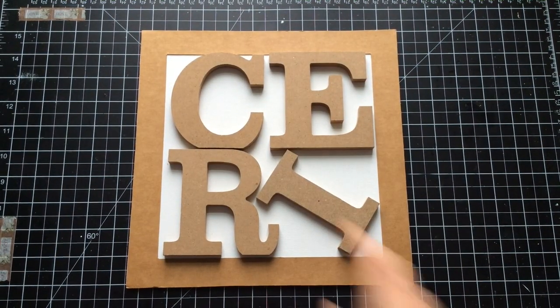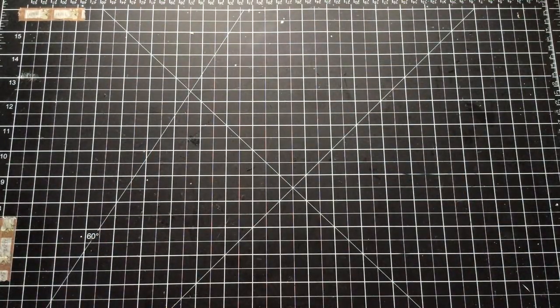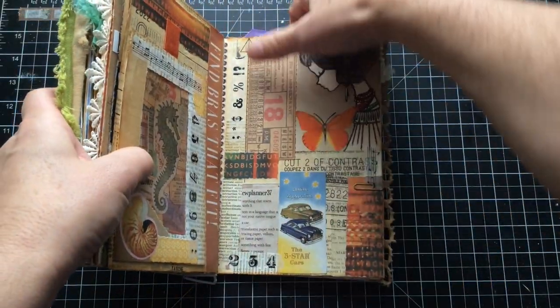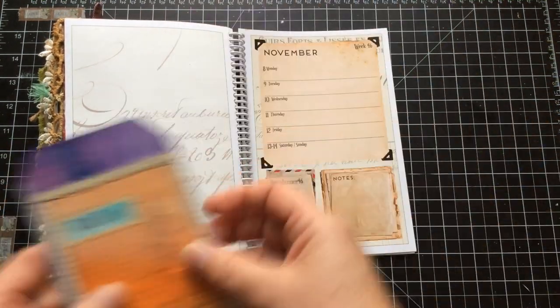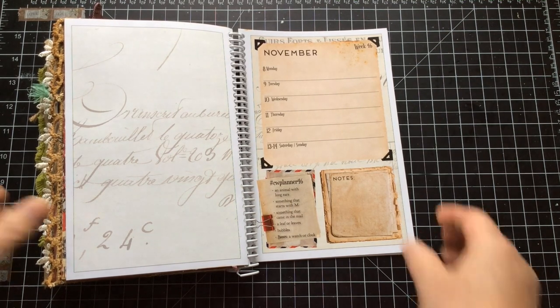Hello everyone, Kerry the Crafter here — that's C-E-R-I the Crafter — and you guessed it, it's Marguerite Miller time again. We're on episode 46, and yes, I already knew that because I checked before I started filming for once. Let's have a little look at the prompts.